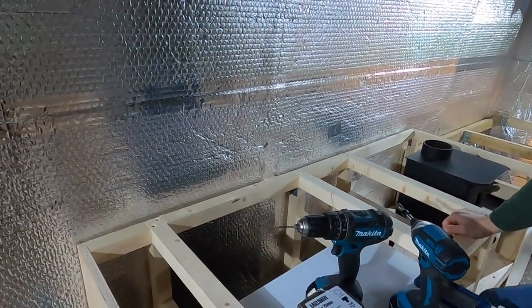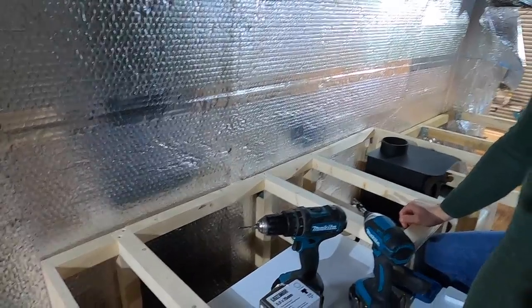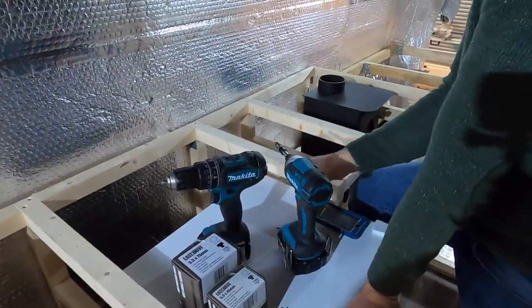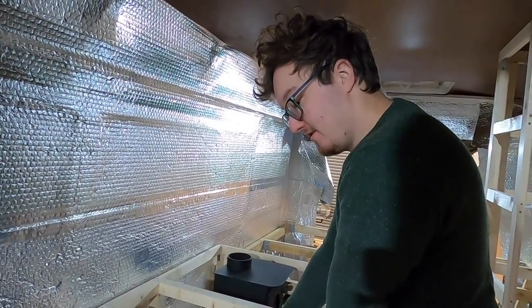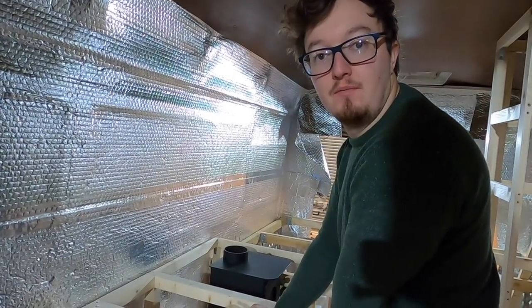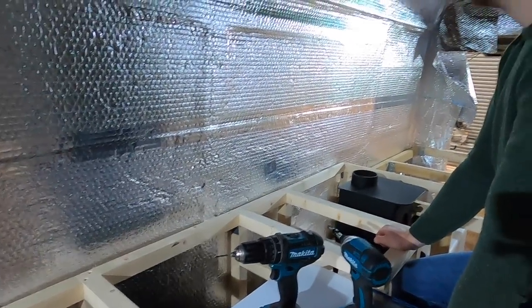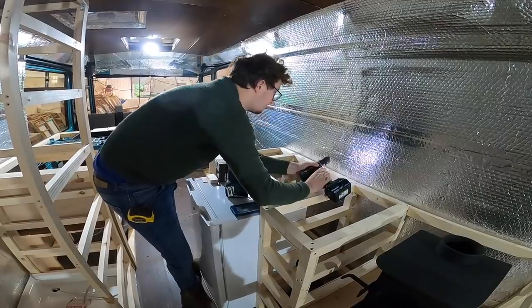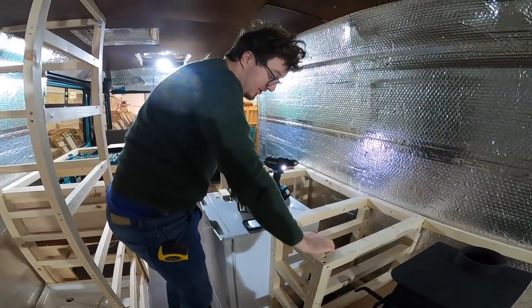The shim goes in where the ribs are and then Max is going to shoot one of these massive self-drilling hex-head stainless steel screws straight through there, and this unit is not going to go anywhere. It takes a couple of attempts to get right, but once it's in, it's solid.